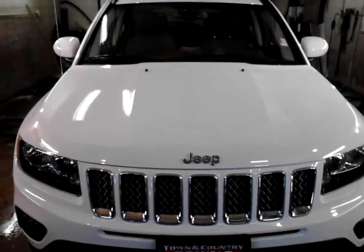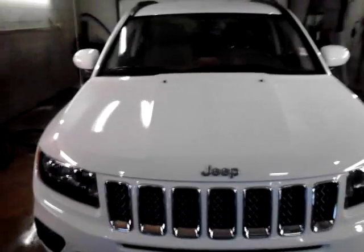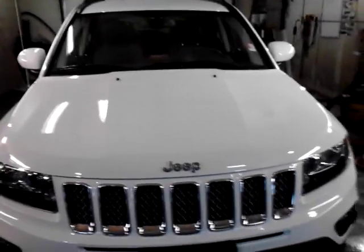Today I bring you a 2014 Jeep Compass. You may ask, why am I doing a review of a 2014 Jeep Compass in 2015? It's probably going to be an all-new Compass anyway.